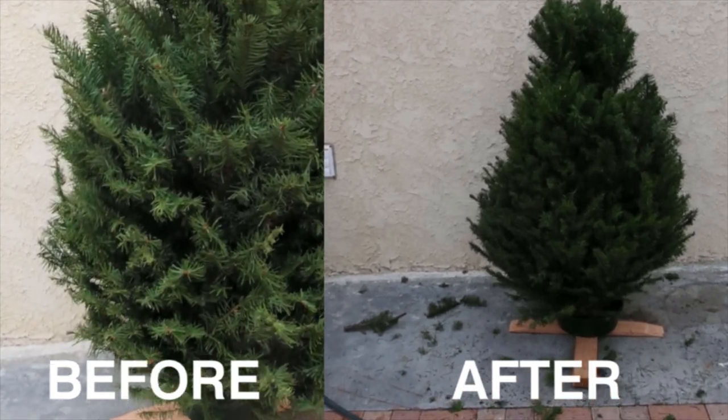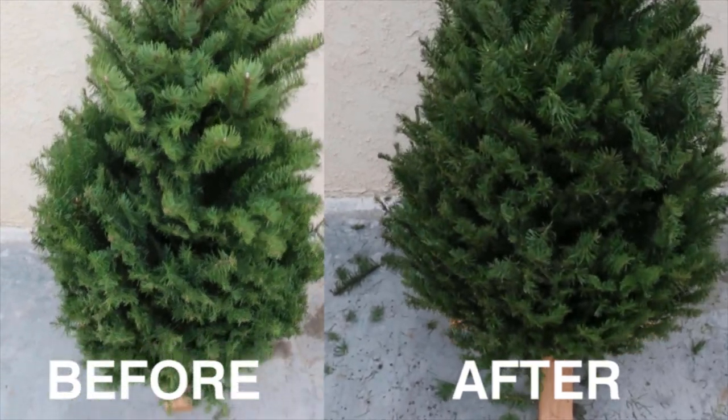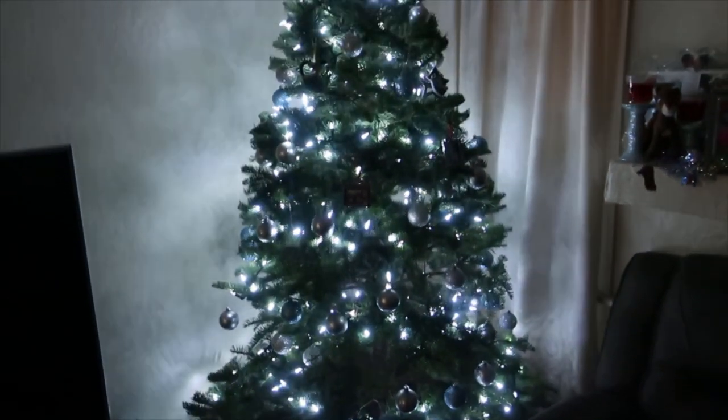What do you think? Did the tree shape improve or did I totally mess it up? And this is a take on another tree which I used the same trimming technique on.